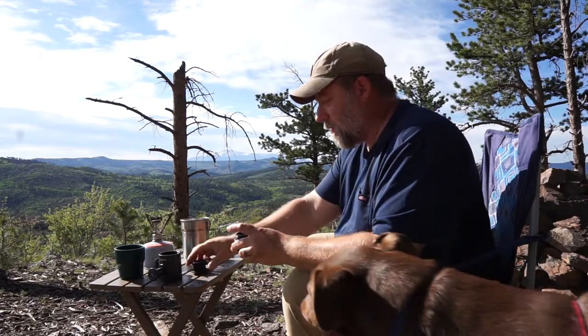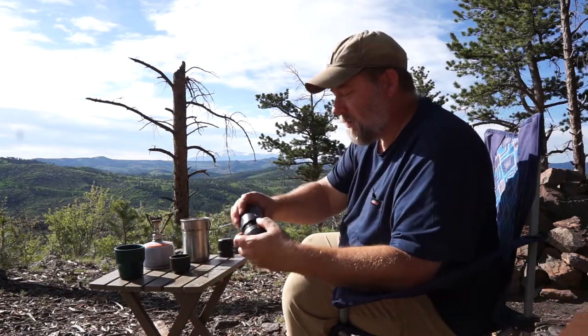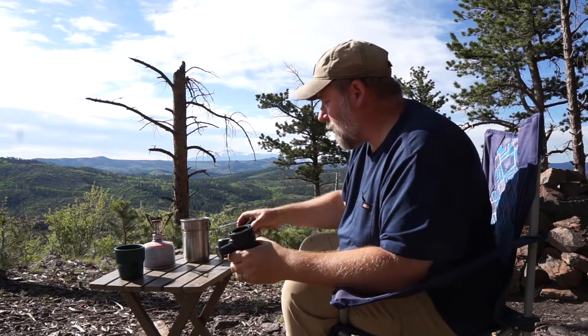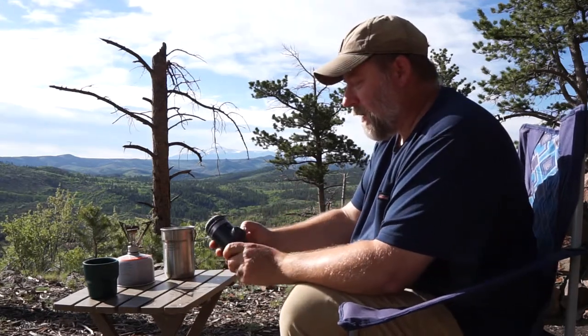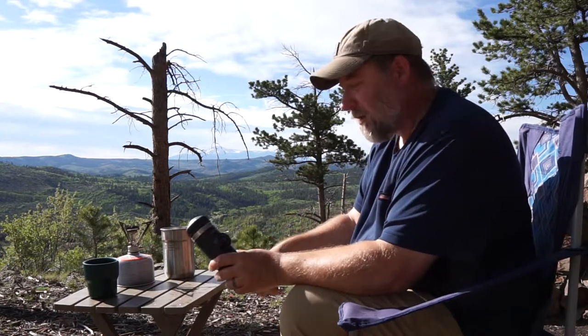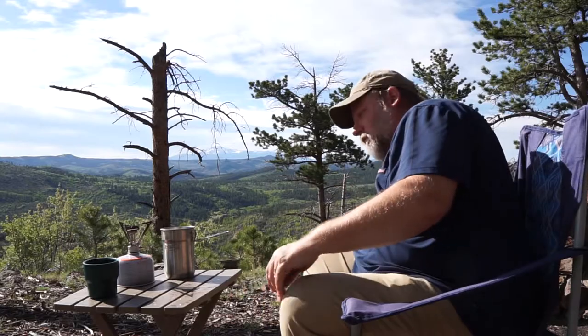Easy to clean, easy to make. My favorite method of making coffee out on the trail. I'll put a link down below where you can find this. This is a Nanopresso by a company called WACACO. I'll put a link in the description where you can find it. What's your favorite method for making coffee on the trail? Let me know in the comments down below. Thanks.